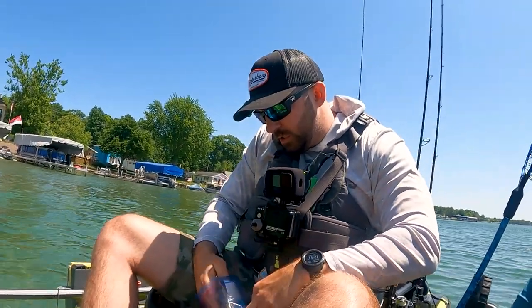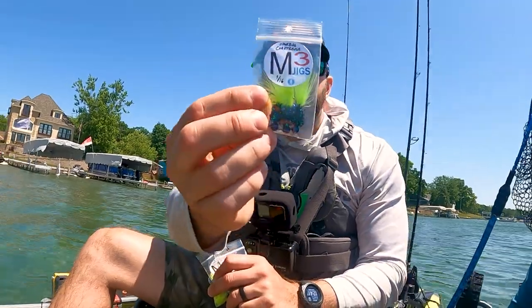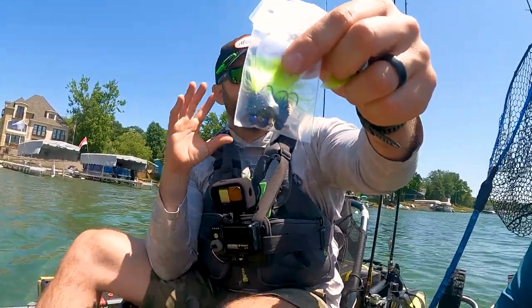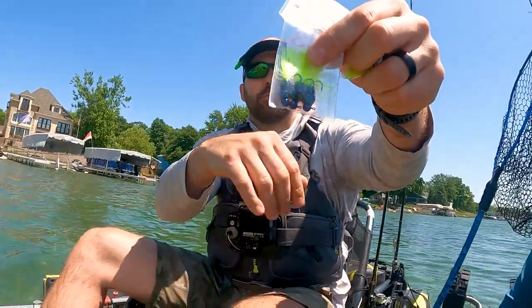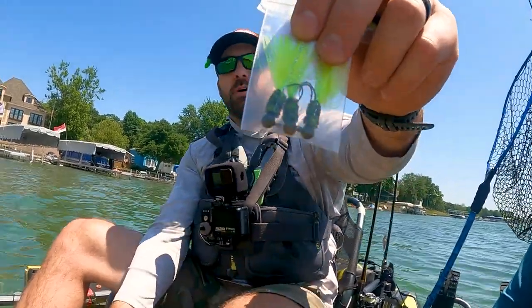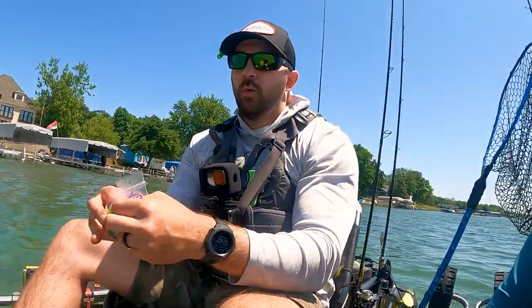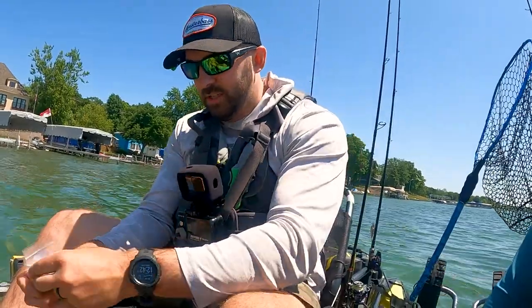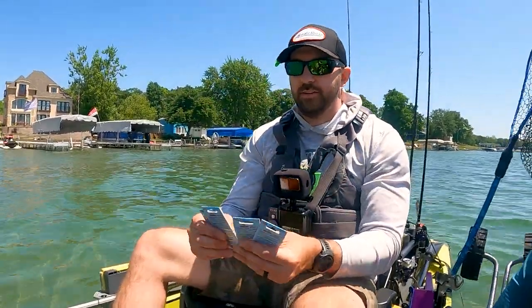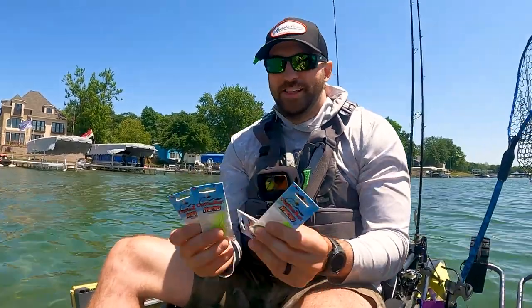Aside from that, he did send these little crappie jigs from a company called M3. They are tied really well — that chartreuse tip is money, and you got that little flashy bit with some purple in it. That'll get it done. Two different sizes, and we got a green pumpkin mix as well — one-sixteenth ounce and one-eighth ounce in both colors. Absolutely love that.